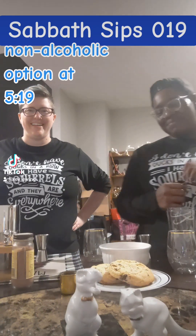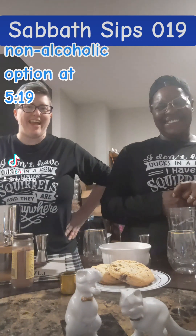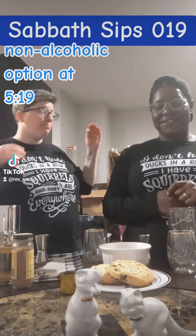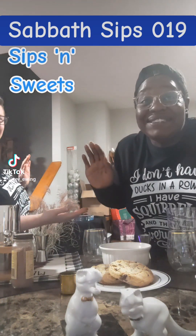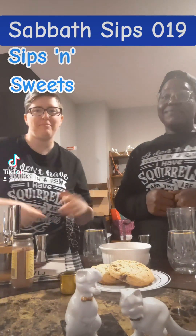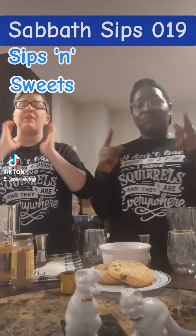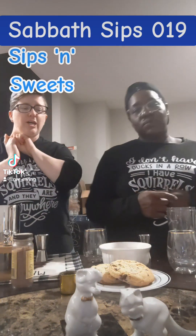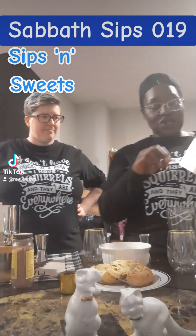Welcome to Sabbath Sips, the December Adventy edition, which is Brooke's very own special sub-series called Sips and Sweets, where we show you a sweet that Brooke makes and a drink — a sip — that goes with it. We're gonna work really hard to make sure there are non-alcoholic options on all of the drinks.